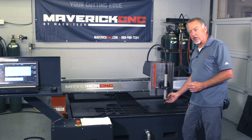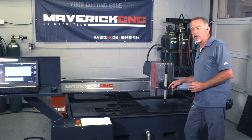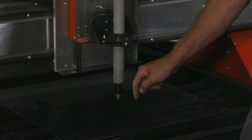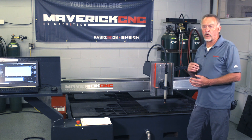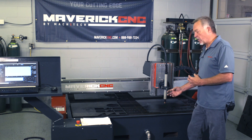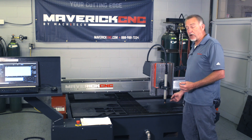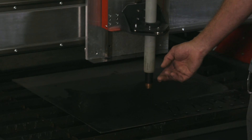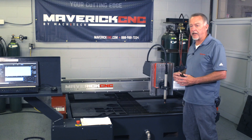the 0-30 error code says 'stuck consumables.' Inside the Hypertherm torch, there's an electrode that has to move — it slides back and forth. It uses spring pressure to push it forward, and it uses air pressure to push it back. So if the consumables are worn out, there are a number of things that can cause the stuck consumables error code, the 0-30, but most often, if you see it first thing in the morning, it has to do with inlet air pressure.